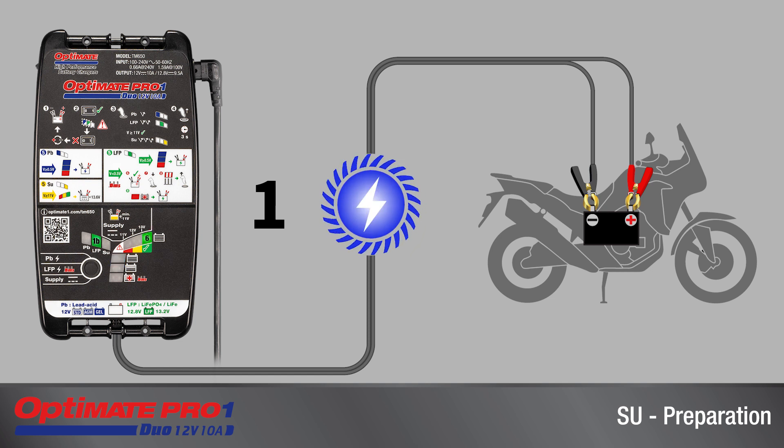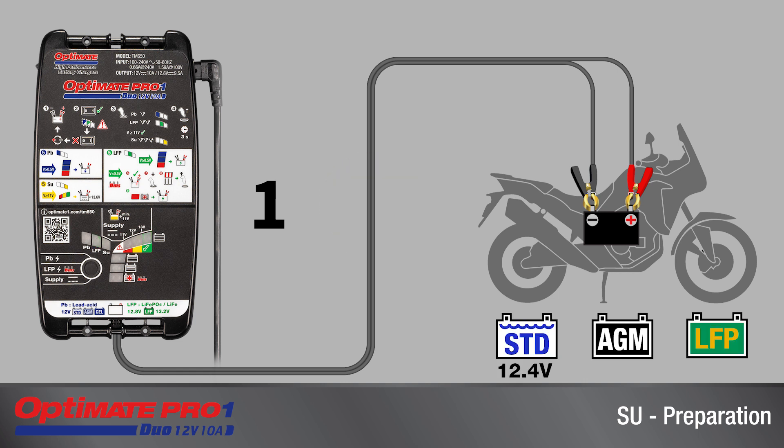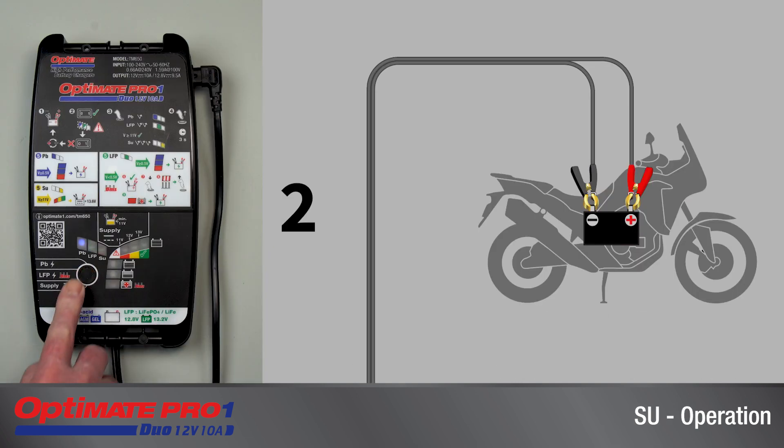A sufficiently charged battery should retain 12.4 volts or higher for a standard wet cell battery, 12.6 volts or higher for a sealed AGM, and 13.2 volts or higher for a lithium battery. To select the power supply mode, press and release three times.